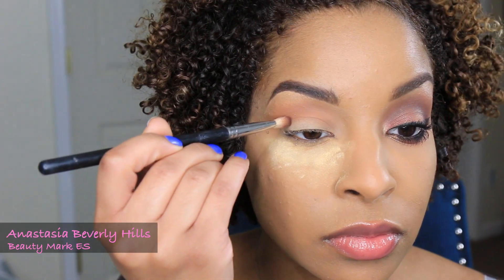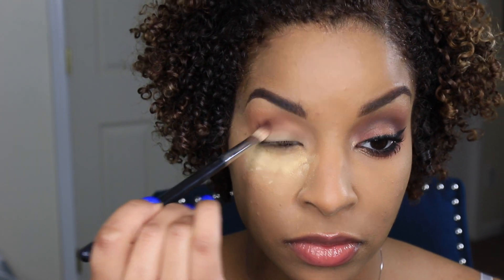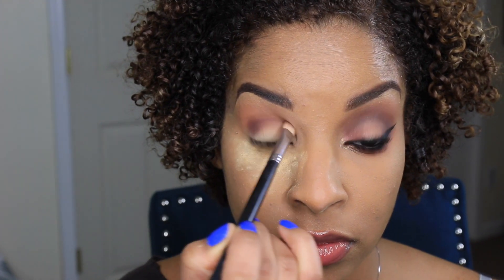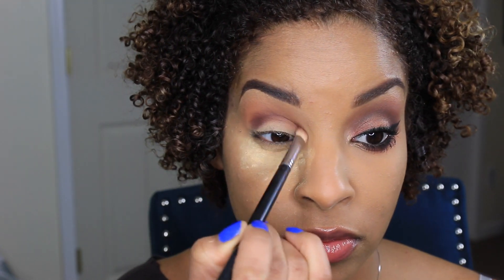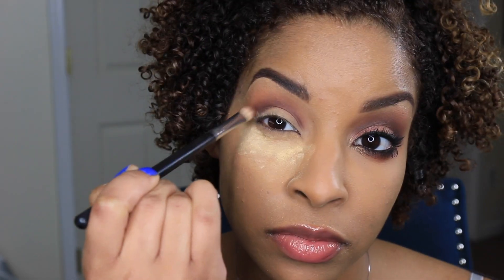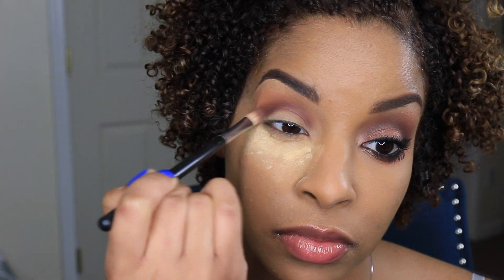Now I'm going to take this gorgeous eyeshadow from Anastasia Beverly Hills called Beauty Marked and I'm applying it directly into my crease with a smaller brush just so that I can be a bit more precise. I'm also taking this to the inner corners of my crease. Doing tiny little circles helps blend the two eyeshadows together.